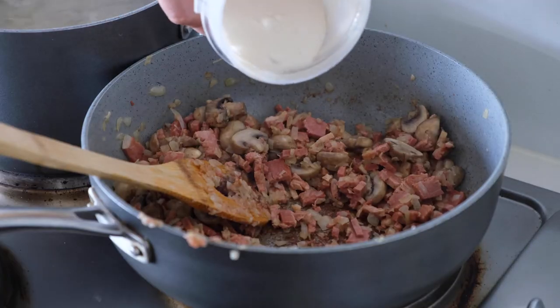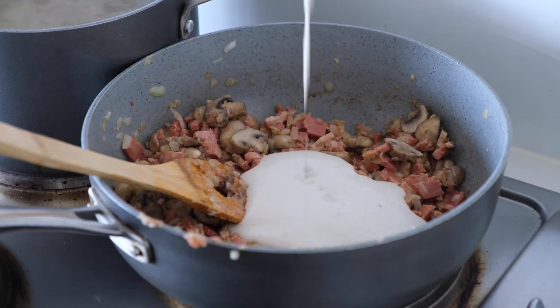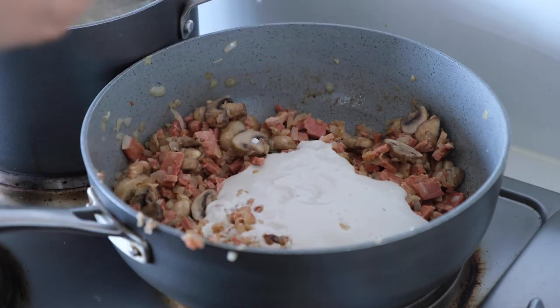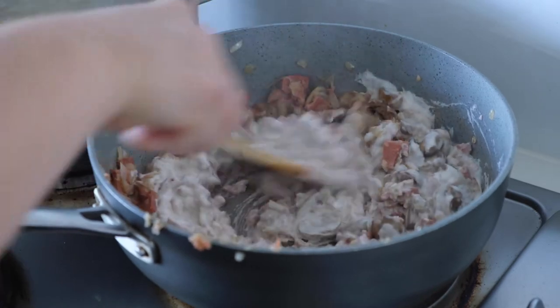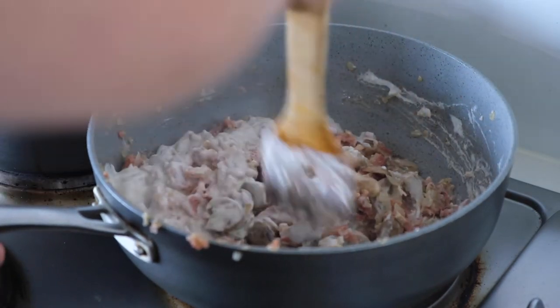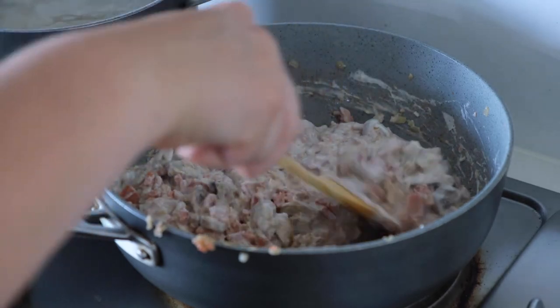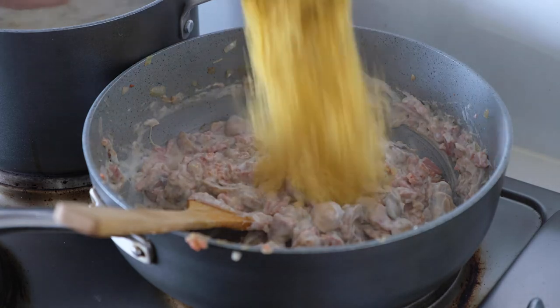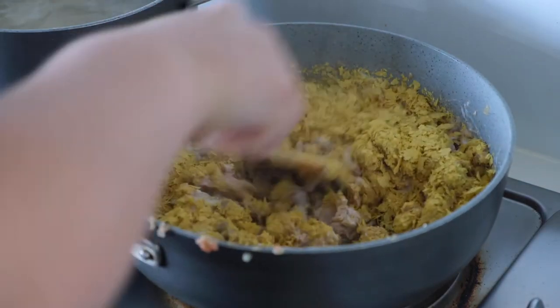Look how creamy the cashew sauce is — it's crazy how you can make such a creamy consistency from just cashews and water. My pan was a little hot, so I added a tiny dash of water to loosen things up. Then I added in my nutritional yeast, which helped get a really nice cheesy flavor going.